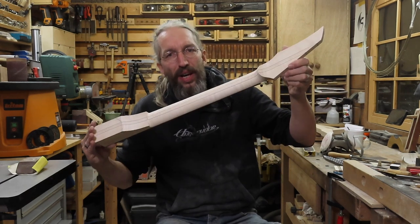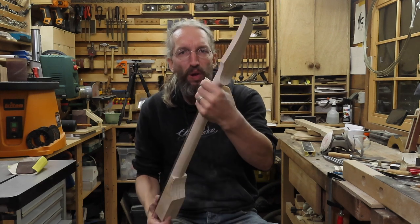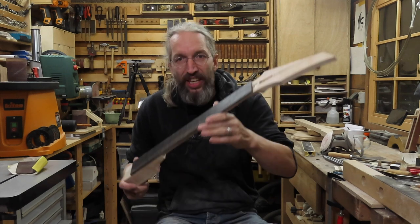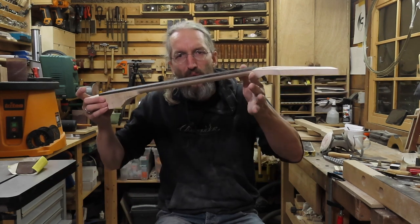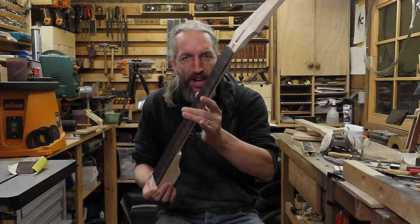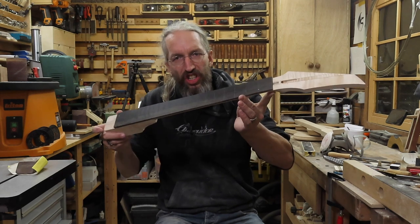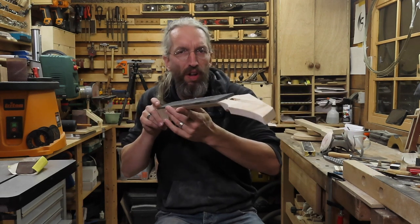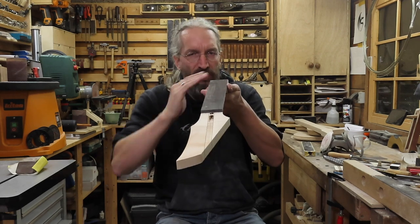At this point I'm very happy with how the neck profile turned out. It's nice and comfortable and I have a lovely big volute — I really like volutes on my necks, it makes them really sturdy and very comfortable to play. I'm going to put this neck aside for a couple of days because I removed a lot of wood from the back of the neck and any tension that might have been present in the blank now has a chance to release itself. There might be slight bowing or movement, and by letting it rest I can see how much it moves. Any slight bowing I can correct by adjusting the truss rod or by sanding in the radius.